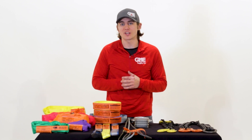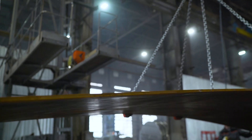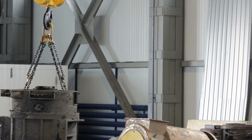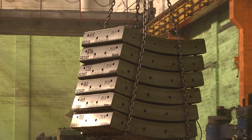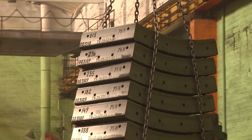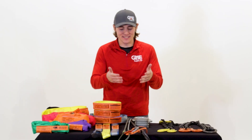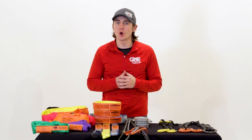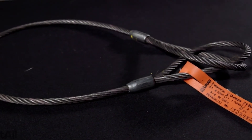While these slings are perfect for the most intense jobs, they are typically more expensive, weigh more, and have a tendency to damage the load. Alloy chain slings are mainly used when other slings are likely to be damaged, like in foundries, steel mills, and heavy machine shops. Up next is the wire rope sling. Low cost and ease of use make wire rope slings popular among crews, and they excel in lifts where protecting a fragile load is essential.